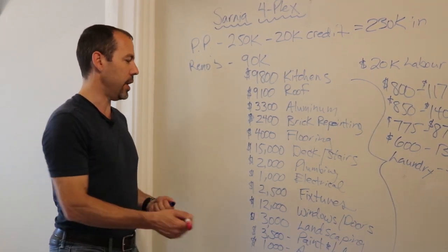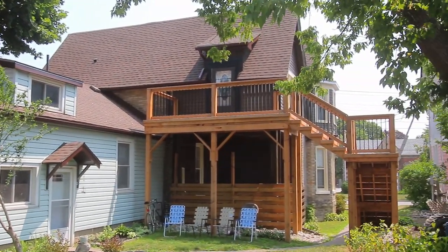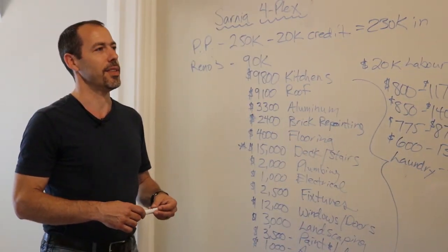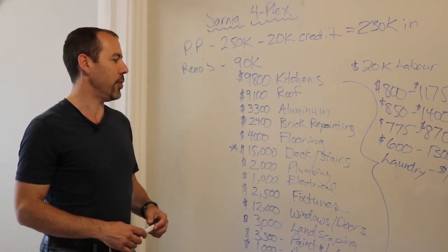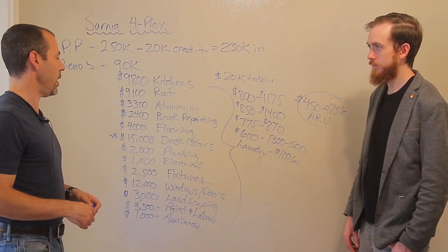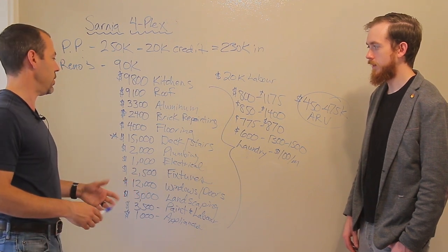This was probably our biggest expense — there was a deck, which is the main entrance to this unit, being held up with four-by-fours and it was scary. They put in a huge steel post and six-by-six construction. It's built extremely well now, and people can actually see a view of the water from where they're standing on the deck, which is great.